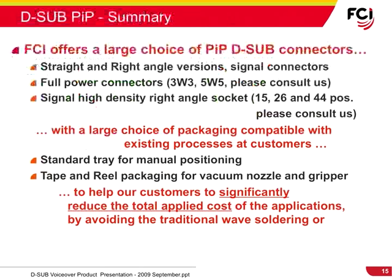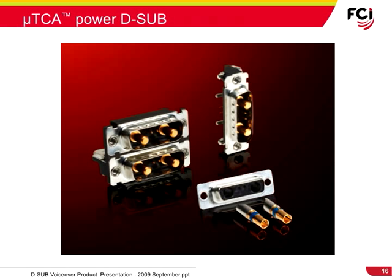In addition to the standard range, a few full-power, high-density D-Sub connectors are also available. Recently, FCI added the Micro-TCA Power I/O connector to the D-Sub product family.